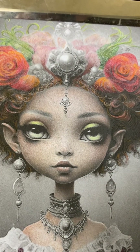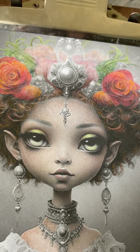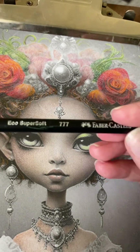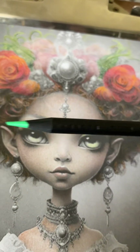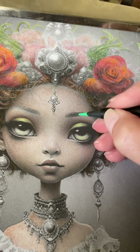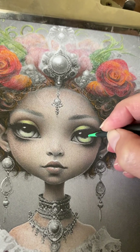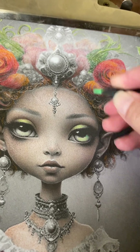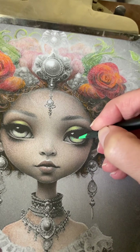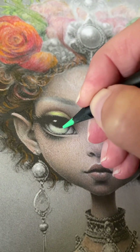Now I'm going to get a medium green, number 777. It's definitely a blue-based, more of a Kelly green. I'm going to grab right over here close to the pupil area and just sort of pull down right through here on both sides.